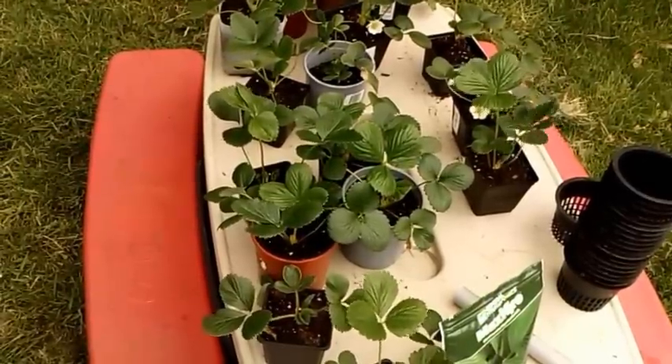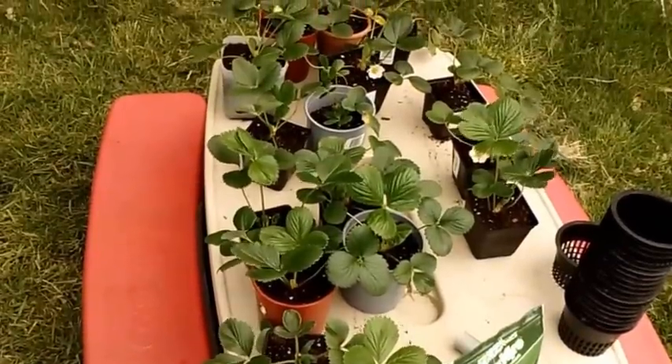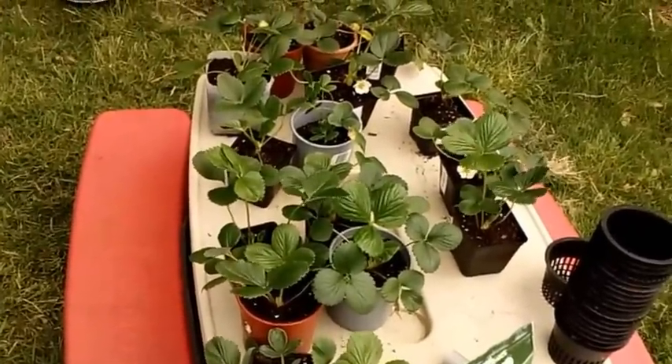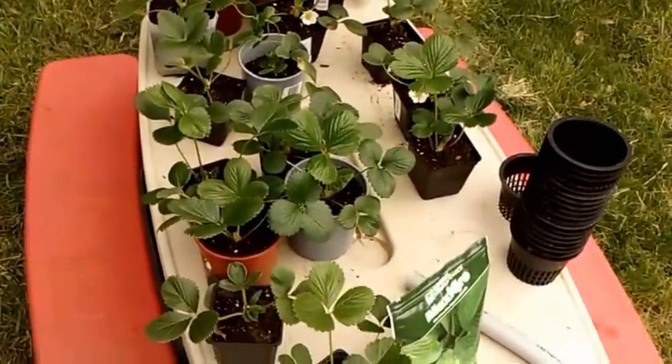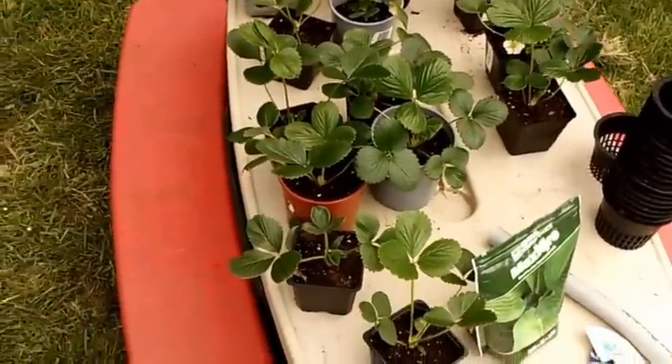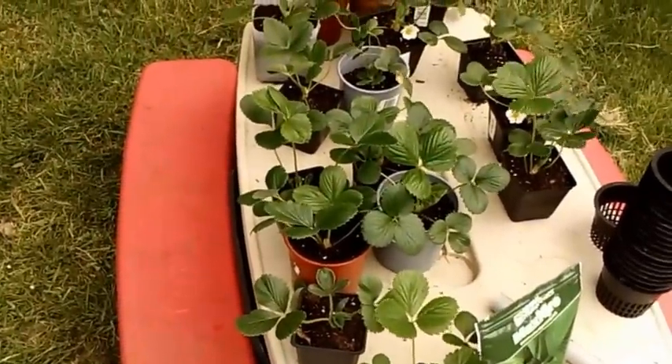I picked these up around Valentine's Day, about a month or two ago. They're in six-packs, around $1.50 a six-pack, and I picked up three of them. As soon as I got them home, I transplanted them into a little bit bigger containers, trying to get a little bit bigger root growth going on them.